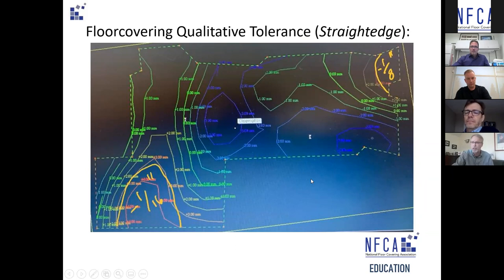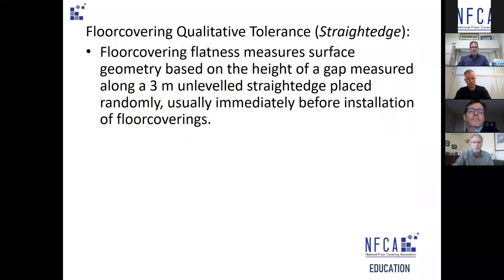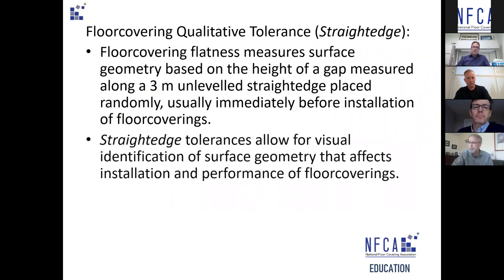In the flooring industry we use an unleveled straight edge placed randomly across the floor — you'll see a demonstration of this later — immediately before installing floor coverings. The straight edge also allows for visual identification, which can be recorded by photographs, and identifies gaps greater than 8 to 10 millimeters within a 600-millimeter differential — potential tripping hazards, particularly in schools, long-term care facilities, operating theaters, and corridors.